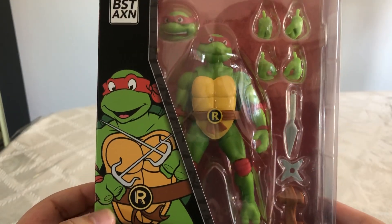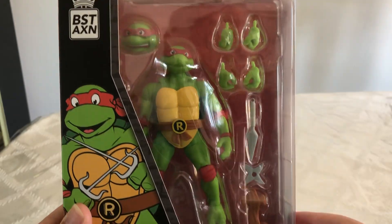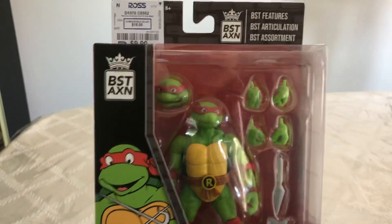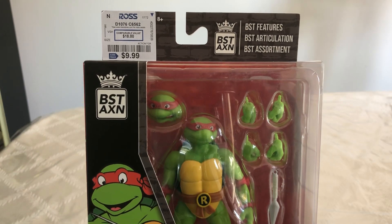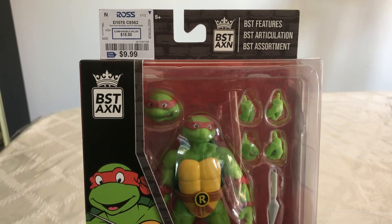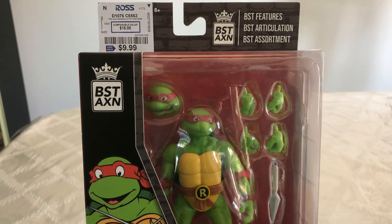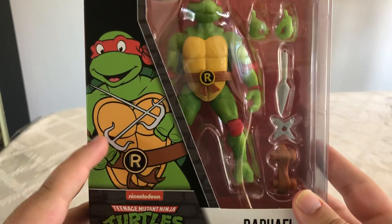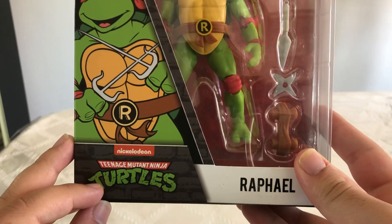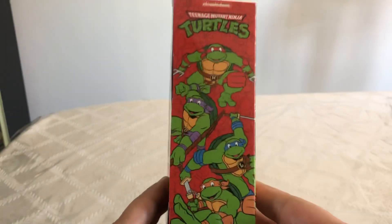Really nice artwork on the box. As you can see, we got all these accessories with him that looks really cool. This is actually a brand I haven't heard of — it says B-S-T-A-X-N at the top, which stands for Best features, Articulation, and Assortment. So that's really cool. Here we got a nice picture of Raphael, the TMNT logo, and a picture of all four turtles on the side.